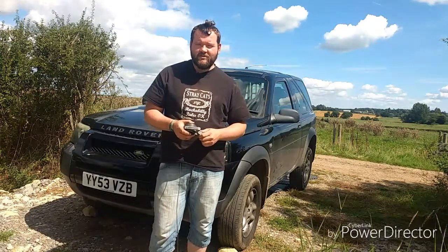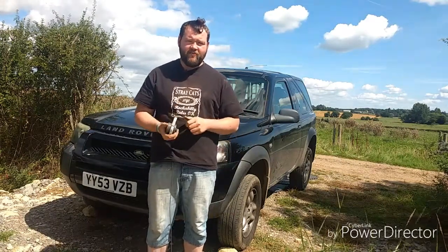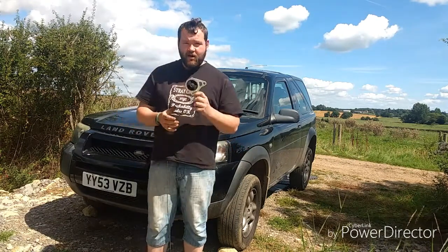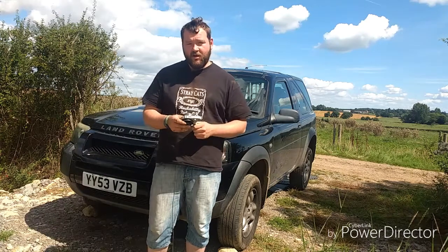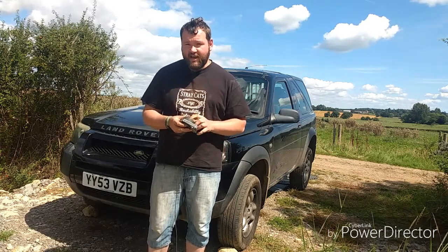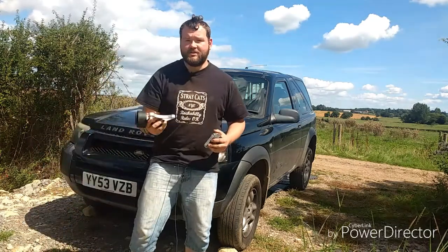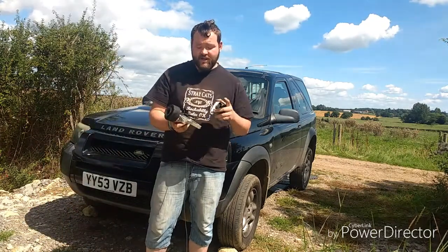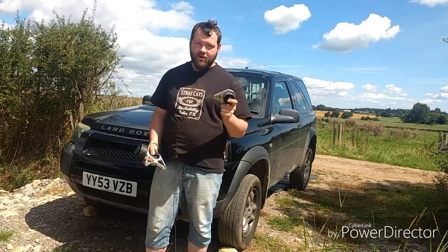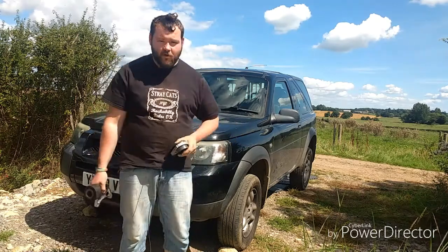Hello and welcome to another Joyce McInery video. Today we are going to be replacing the rear diff mounts. The front one has gone on this vehicle, but to take it out you need to take the two back ones out first. I have already got the vehicle jacked up and we are ready to roll.